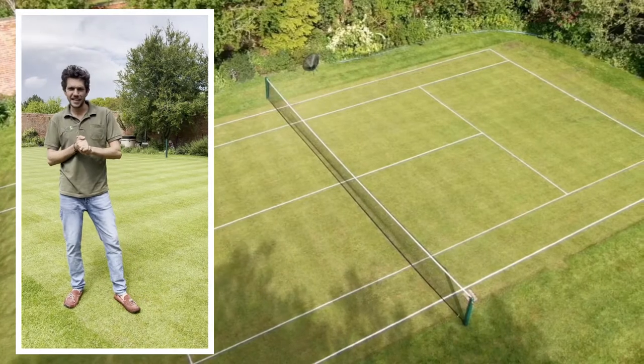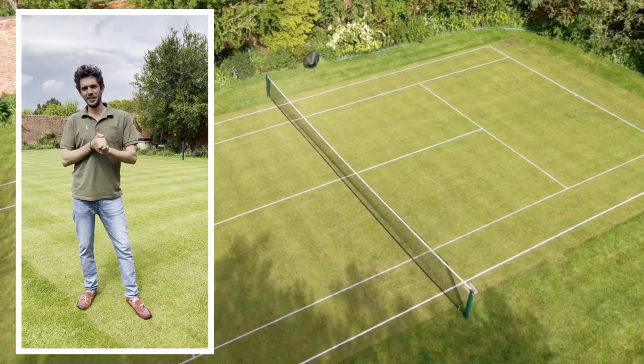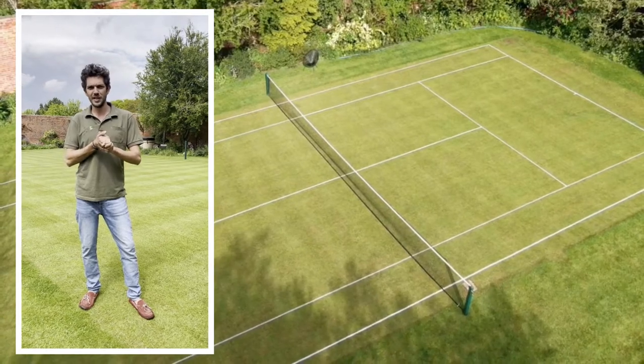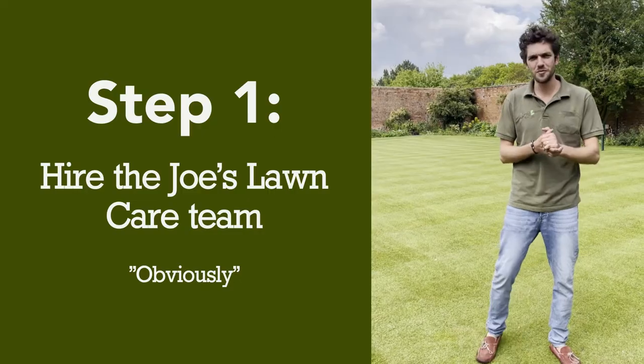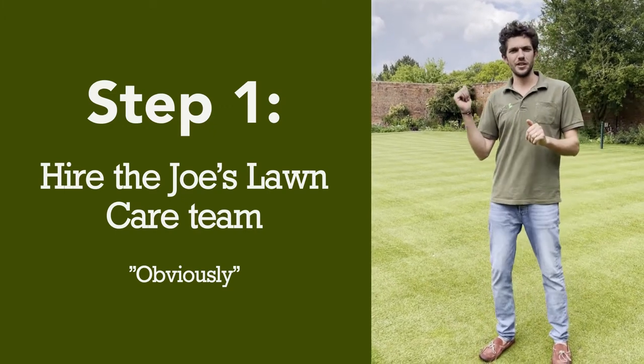Hi, we're going to do a quick video today on how to mark out a grass tennis court for your own little slice of Wimbledon at home this summer. Step one, obviously, get the Joes team in to sort yourself a grass tennis court.